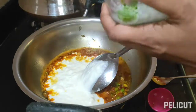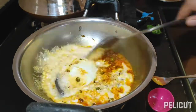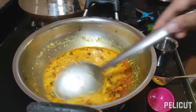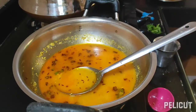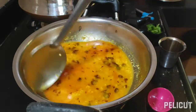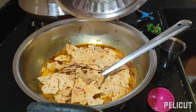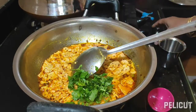Add one cup of curd and just mix it properly. Put off the gas. You can add water. Add salt.